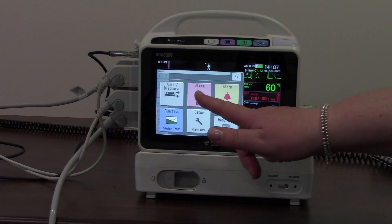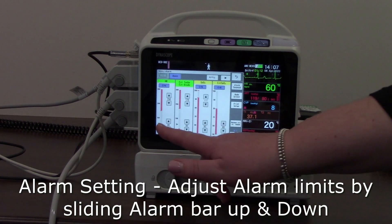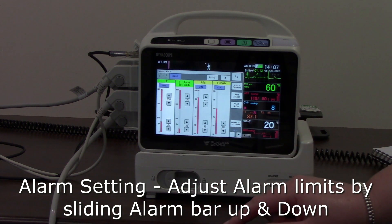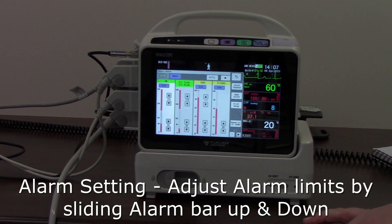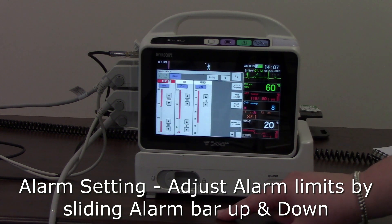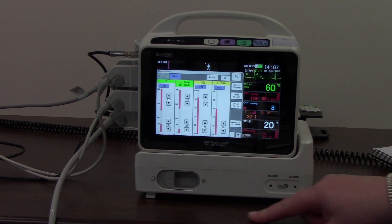We've also got our alarm setup menu here. I can adjust any alarms by dragging and dropping to where I want the alarm upper or lower limit to be, or using the arrow keys. I can work my way along each parameter, and there's also a next page so I'm able to set all of my alarms in the monitor.